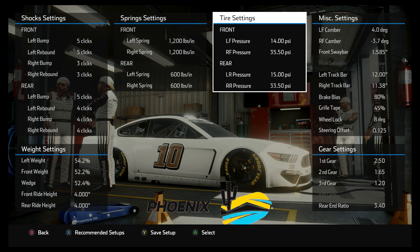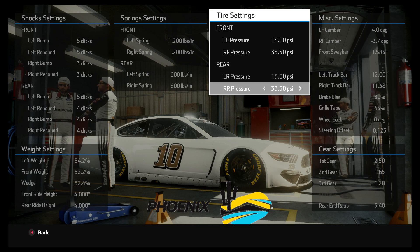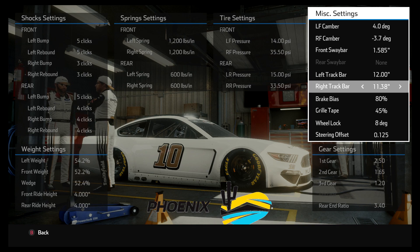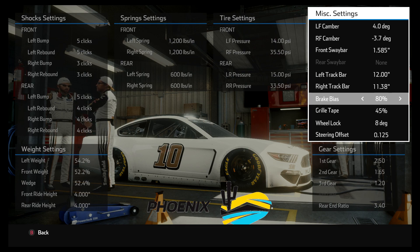I played around a lot with the right rear tire pressure trying to get it to a point where it didn't burn off too quickly. You can go up in tire pressure to slow the burn-off, but going up on the right rear also makes the car looser — so you're trading tire wear for an ill-handling car. This is the happy medium I found. For the track bar, I usually have the right side higher, but I cranked it down quite a bit because lowering the right track bar tightens the car up, helping keep it from getting loose on the long run — it's now quite a bit below the left track bar.